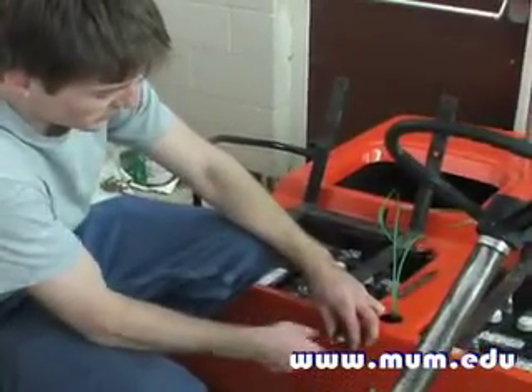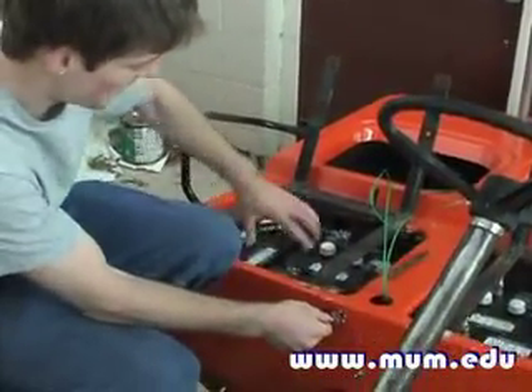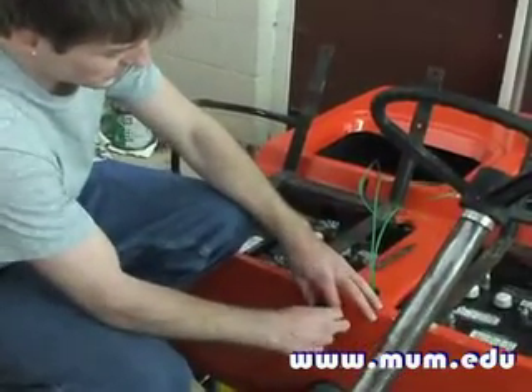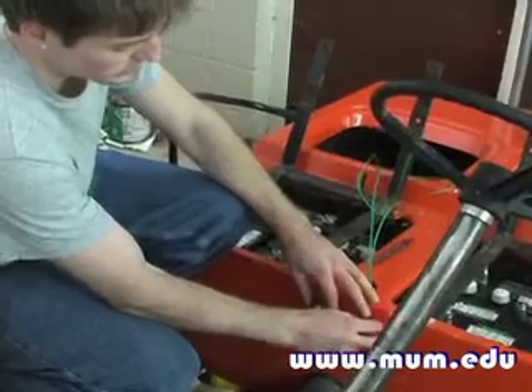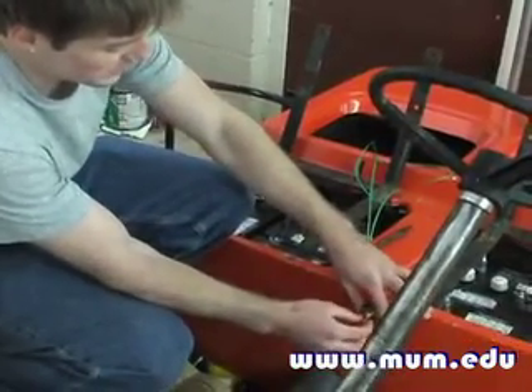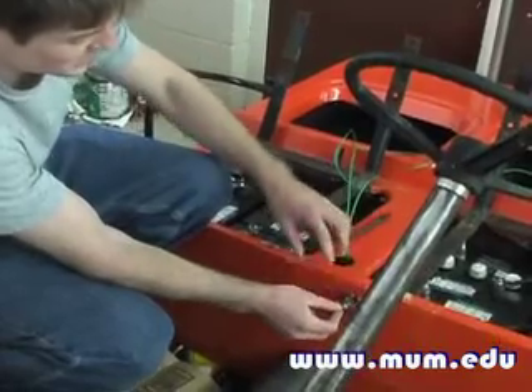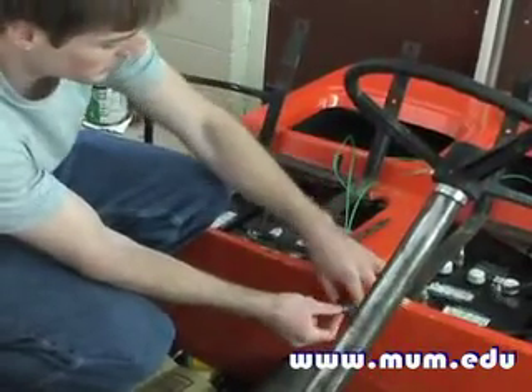One switch is going to be right here. If we switch it one direction, this is going to charge one solar panel battery group. Then we're going to have another switch over here — if we switch it this way, it's going to power this switch. Once it has power, which is going to be in the middle one, if you switch it one direction it's going to power the second battery group.